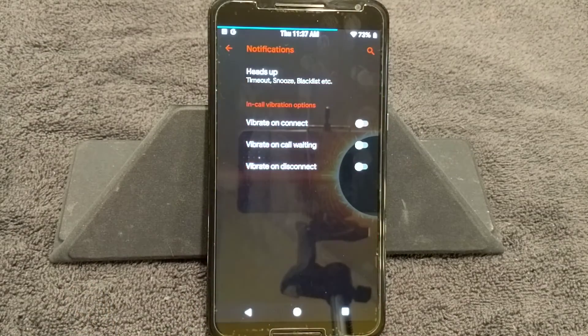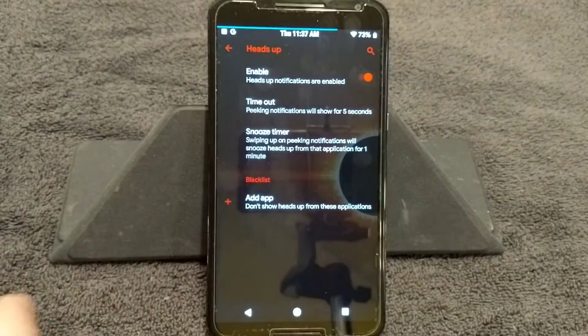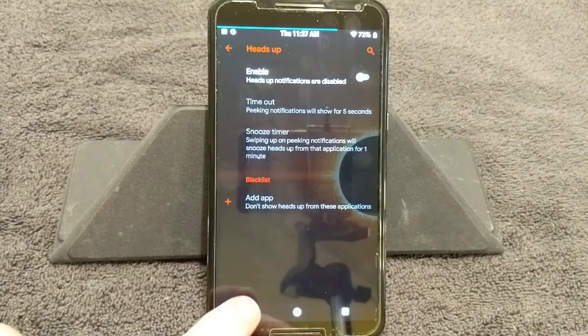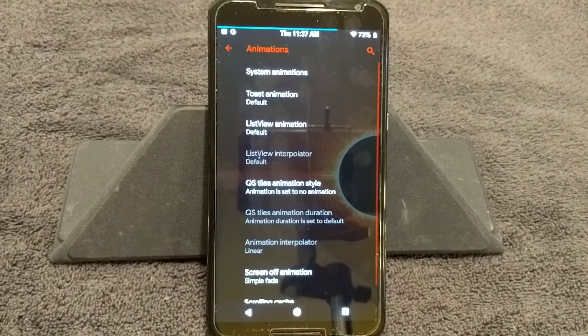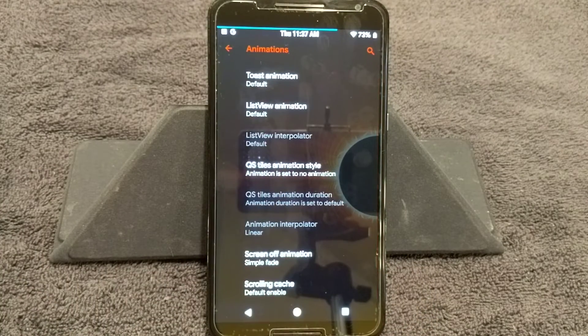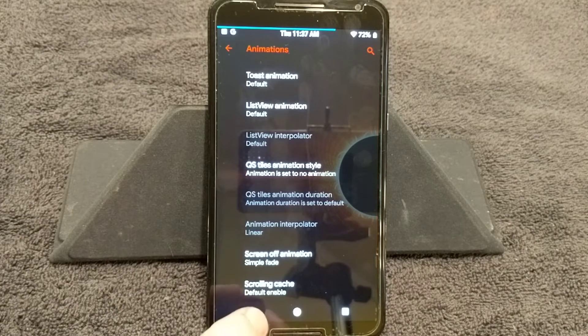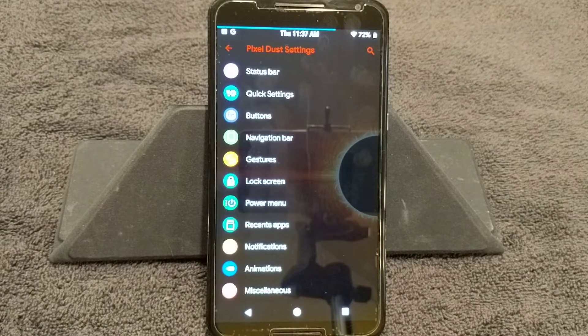Next up is Notifications — Heads Up. Thank you for giving us this switch. I hate heads up, so I like that I can shut it off. If you want to run with it, there are all the settings for it. I'm going to shut it off. Animations are up next: if you guys are into system animations, there's a plethora of animations to choose from. You guys know from my other videos I don't really mess with animations much.